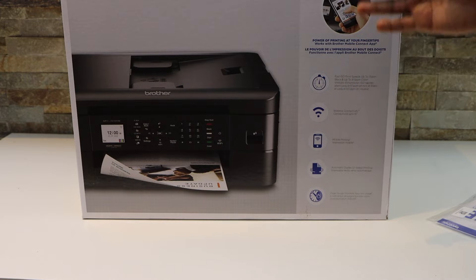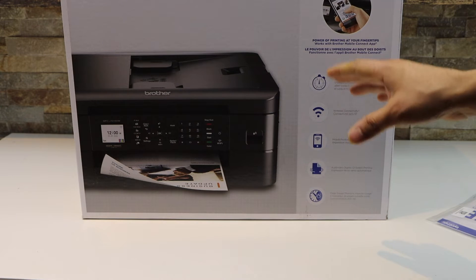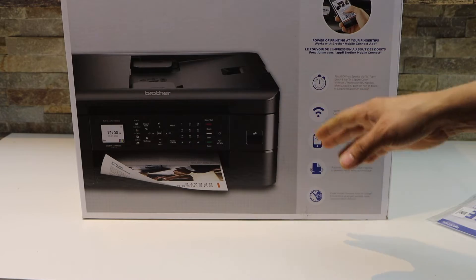In this video I am going to show you how to do the quick unboxing and setup of your Brother printer MFC J1010DW.